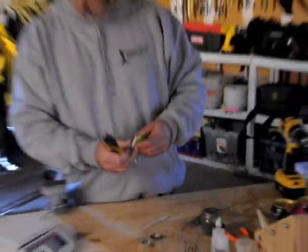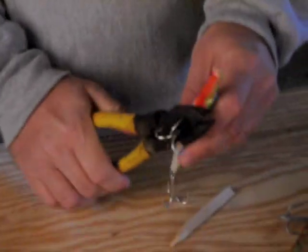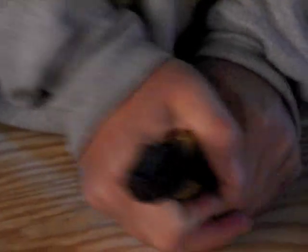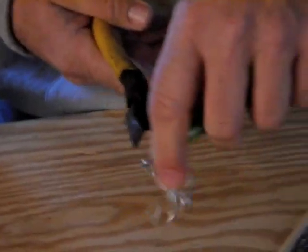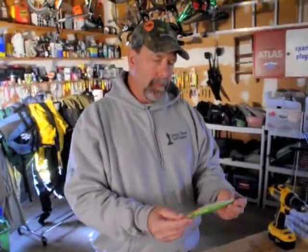We're going to start by — which is what we do with all our new plugs — just cut off the hooks. Get that guy out of there, get this guy out of there. And then we get down to the simple plain SuperStrike.